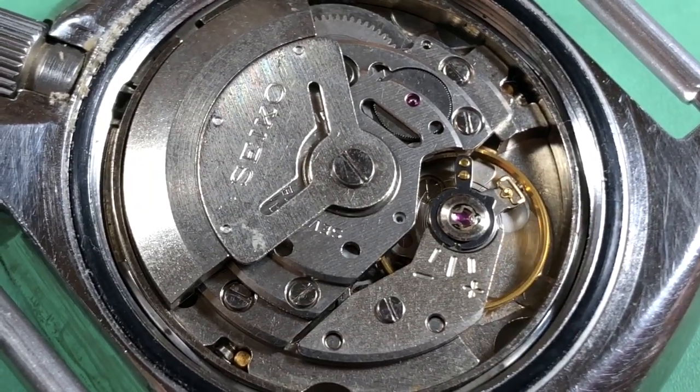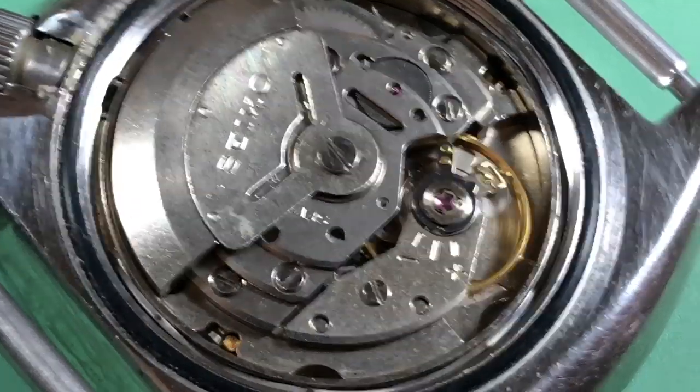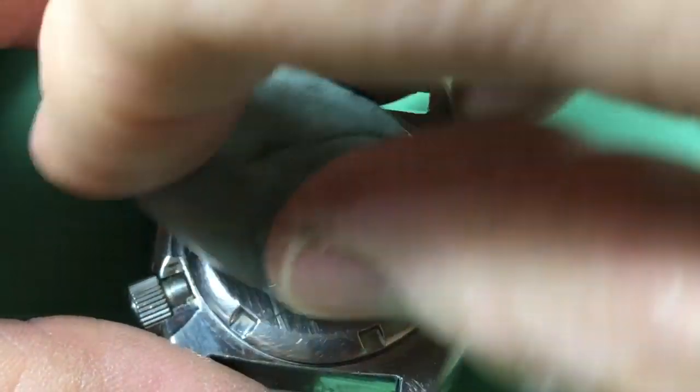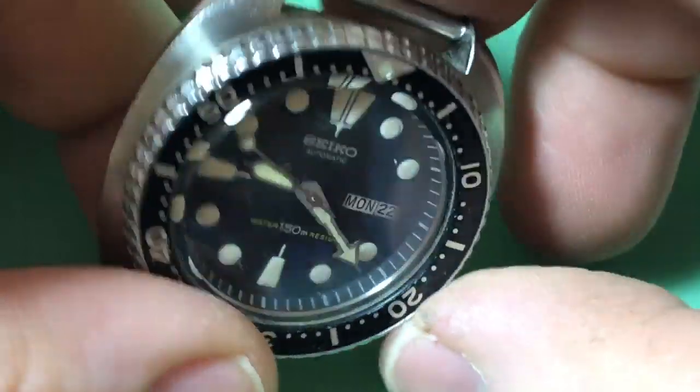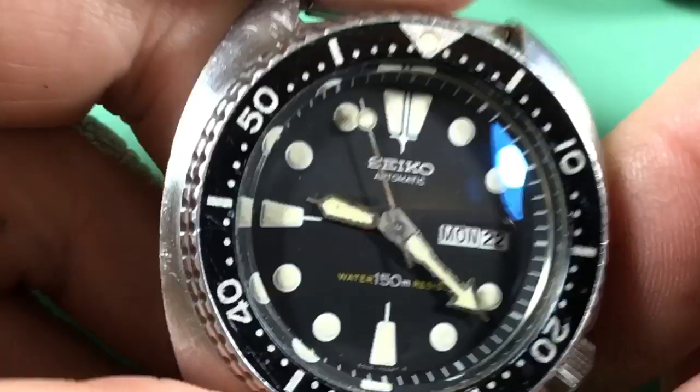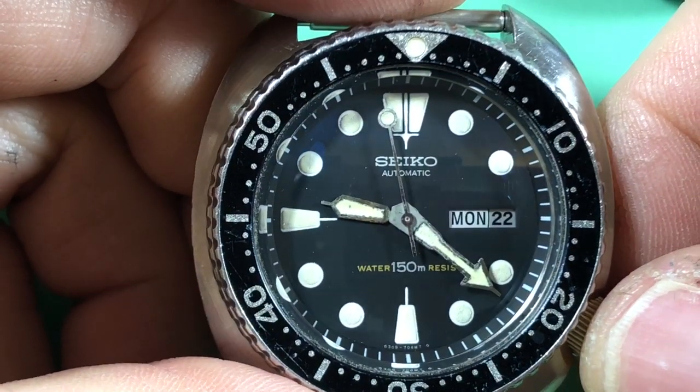That's pretty amazing. We'll find out more about that. If anybody knows anything about those specific dials — the ones that just have that little bit of text at the bottom — let me know, because I'm curious. One theory I've read is that they were service dials, but this watch doesn't have any servicing marks inside it at all — none. So that'll be interesting to see.